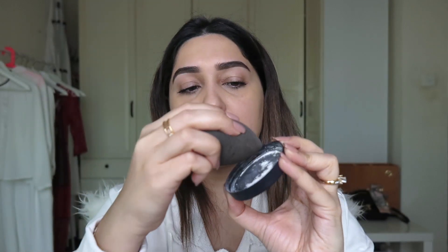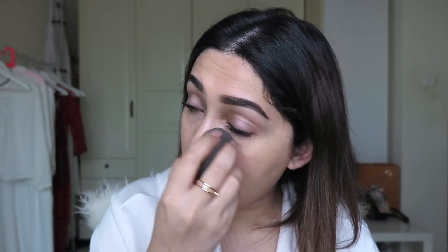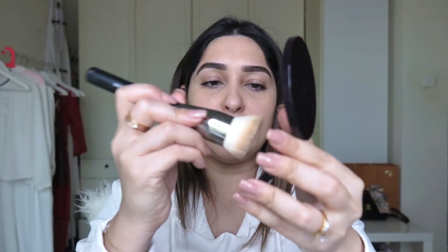Because my under-eye creases a lot, I'm going to use the By Terry Hydra Powder under my eye — just a little bit, barely touching it. Then I'm going to use the face powder by By Terry, the Expert Compact, applied with a buffing brush.